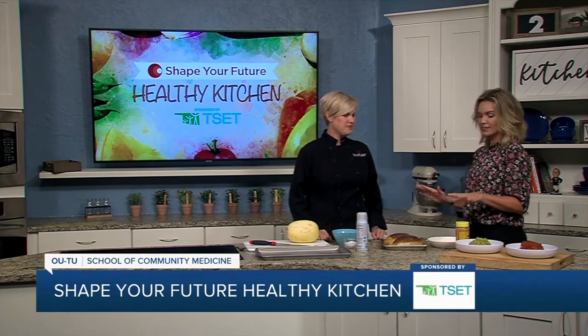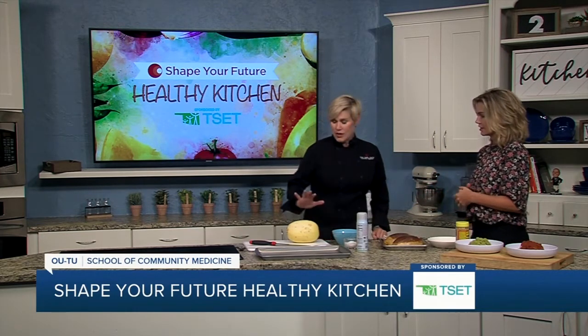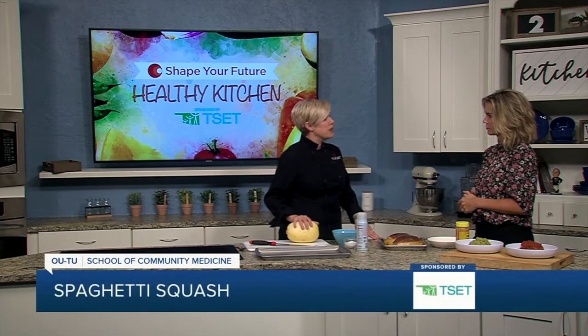So, what are we making because it smells delicious? Well, we are going to do something really simple today — just how to prepare spaghetti squash.